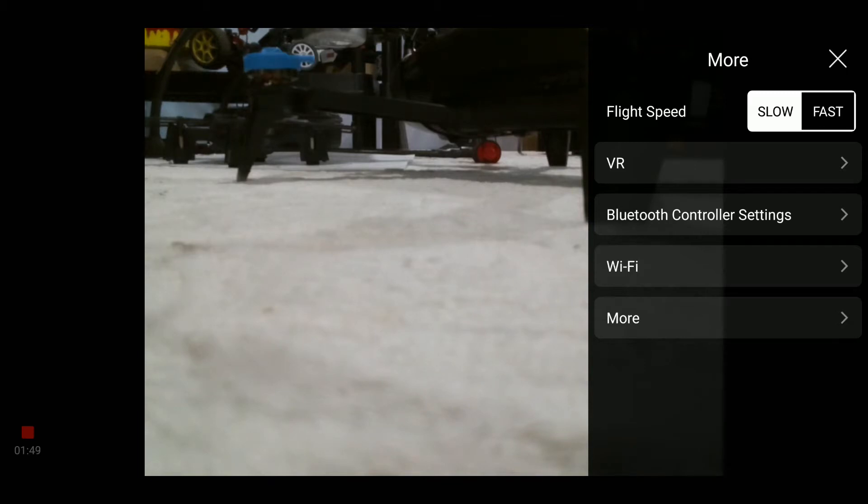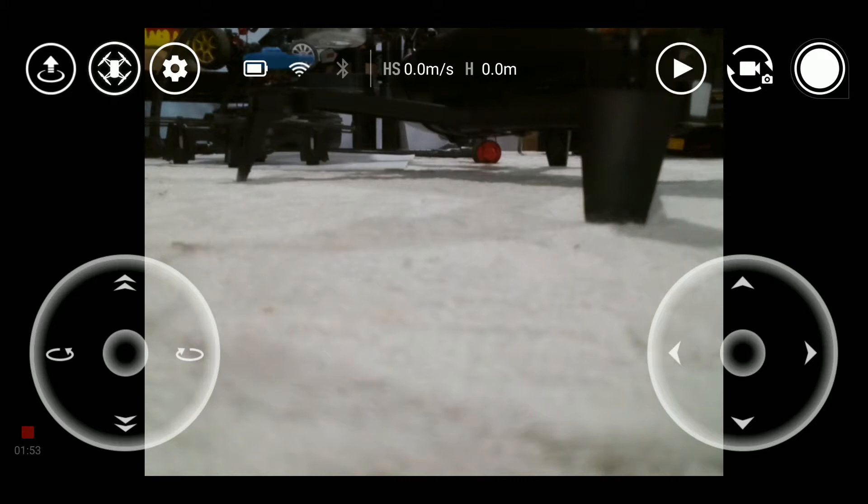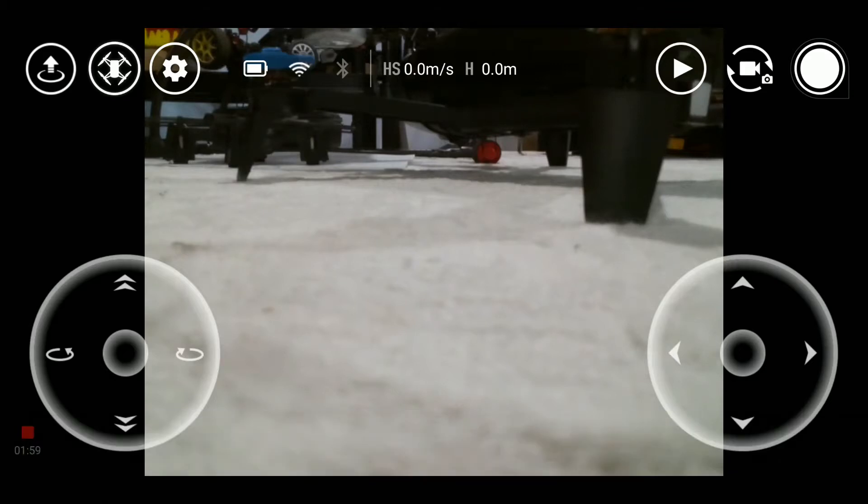Back to our main screen — as you can see, there is nothing much on the app in the center. In the upper center, we have the speed and the horizontal distance from your point of departure. So nothing much. Let's have a look at the other app.